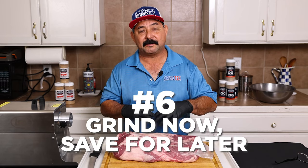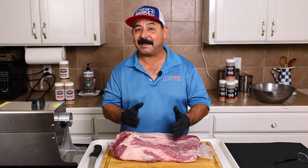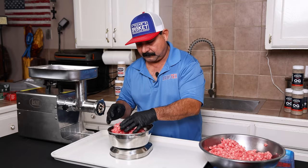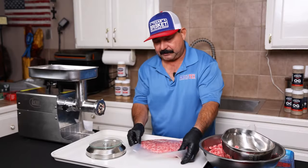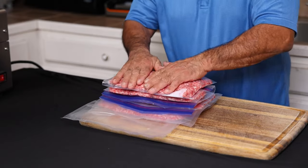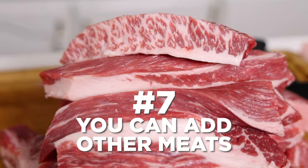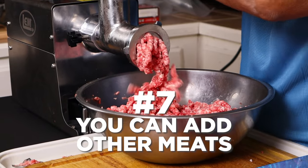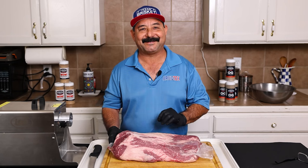And number six, you can grind as much meat as you want and you can vacuum pack it in one pound, half pound, or two pound portions for later use. You can pre-make your hamburger patties and freeze those as well, so if you ever want to eat hamburgers on the fly, you just pull them out of the freezer, let them thaw out, and you're ready to cook. Another cool thing you can do is incorporate other meats to create any other kind of flavor profile that you like. I've done it with pork and I've done it with venison — it makes an amazing grind.